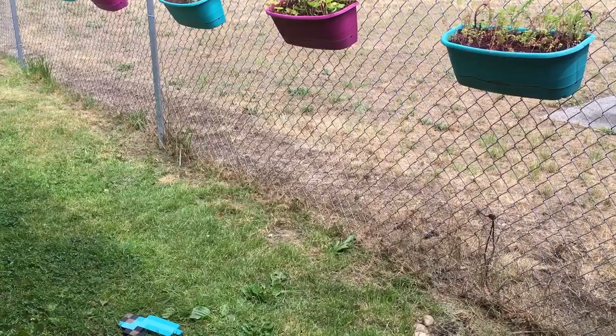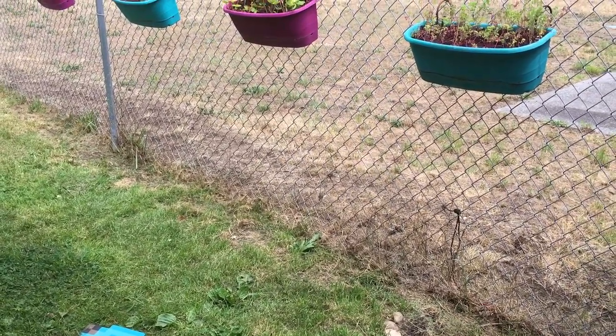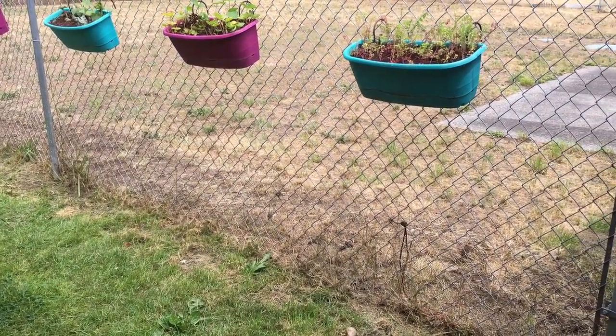The dust was getting all over the leaves of all of my plants, and my plants need to be able to do photosynthesis and all that kind of stuff so that they can grow properly.